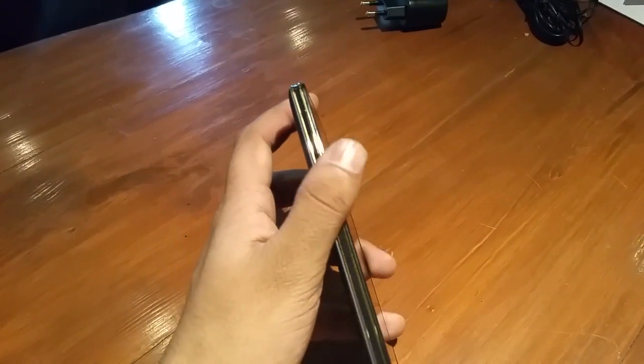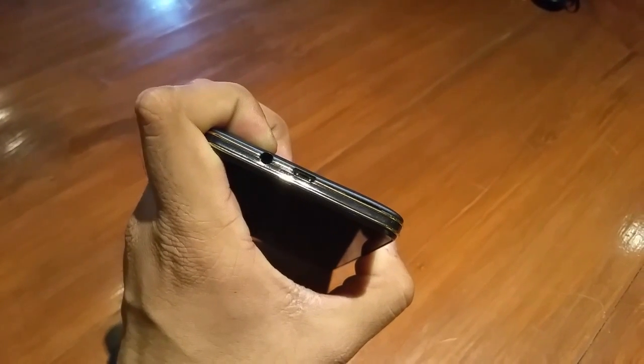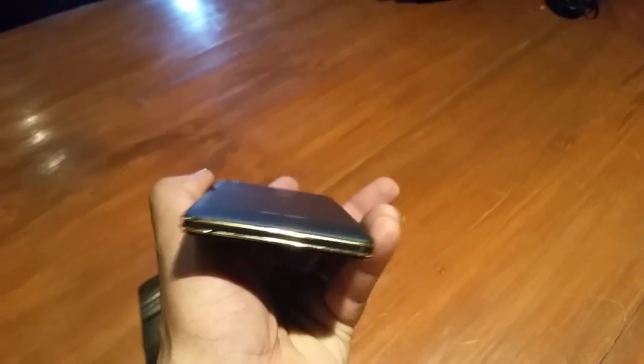On the left-hand side you get the volume rocker. On the right-hand side you have the power key, and on the top of the device you have the 3.5mm audio connector along with the USB port, which can be used to transfer data and to charge the device as well.